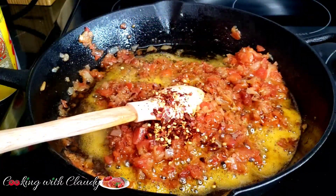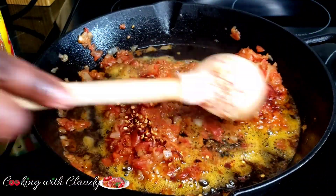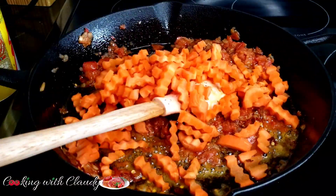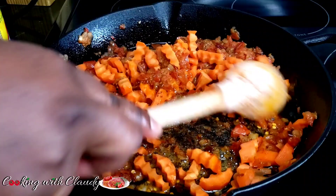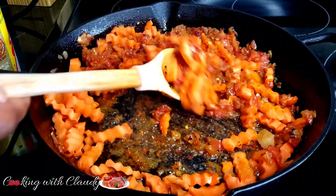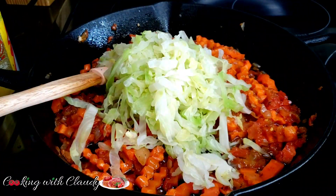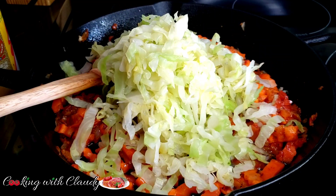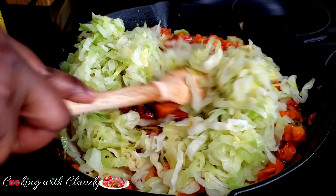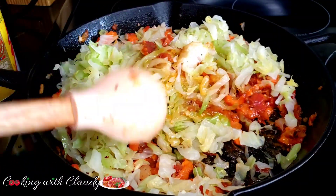The chili flakes are optional — if you don't eat spicy food you can skip that. I've added chili flakes and paprika for a beautiful flavor. The carrot comes in next and stays for about 30 seconds, then the cabbage can come in. Make sure you squeeze and strain off all the water from the cabbage before adding it.